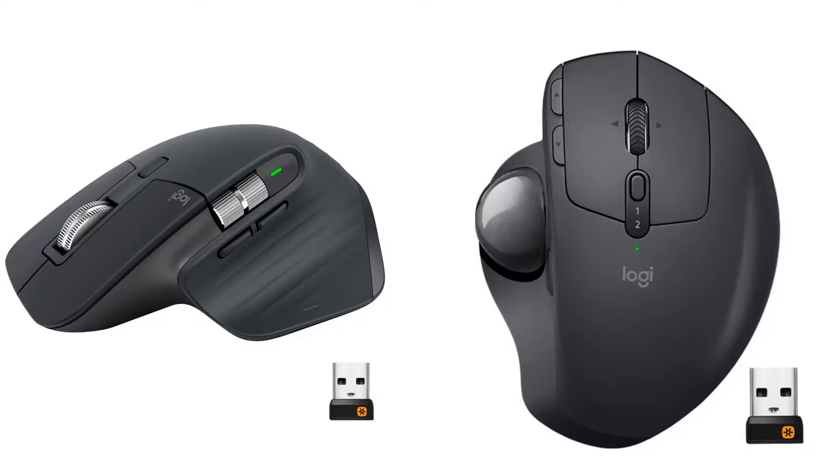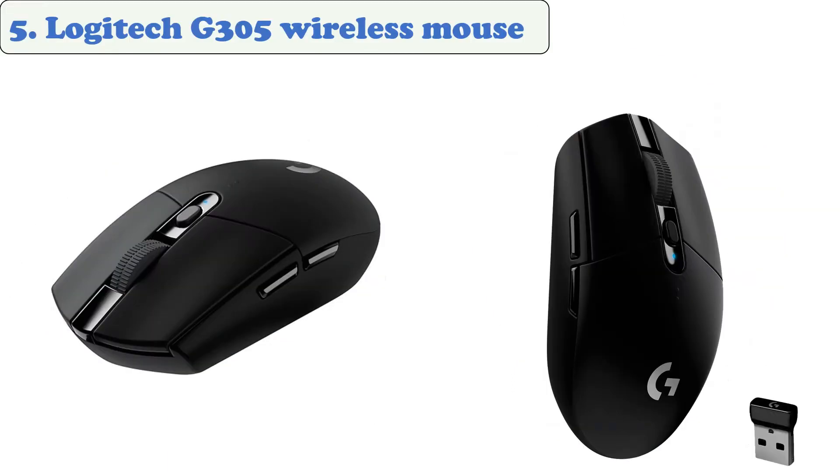You are watching Gadget Review. In this episode, we're talking about the top five best wireless mice of 2021. Let's get started with the list. At number five: the Logitech G305 wireless mouse.